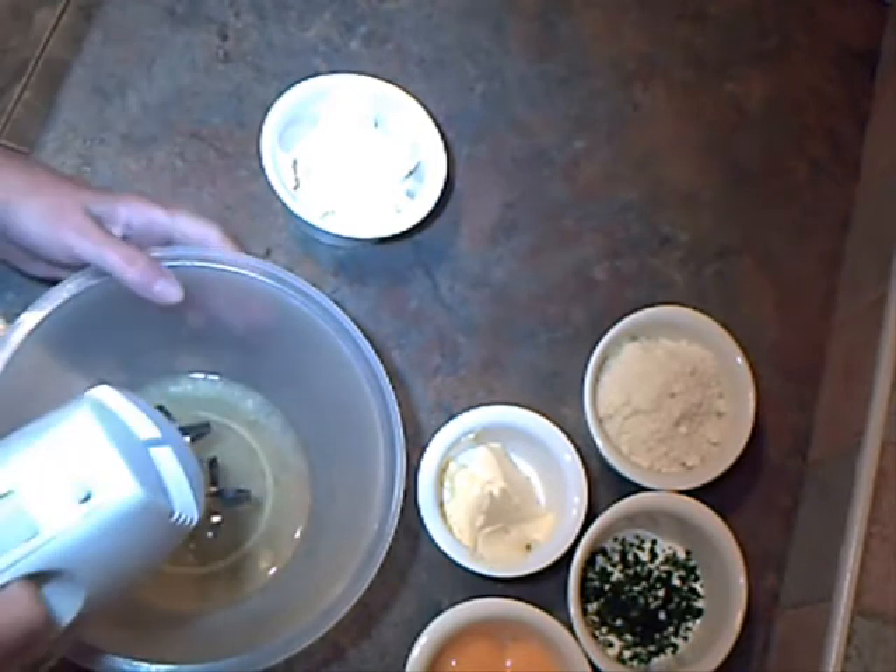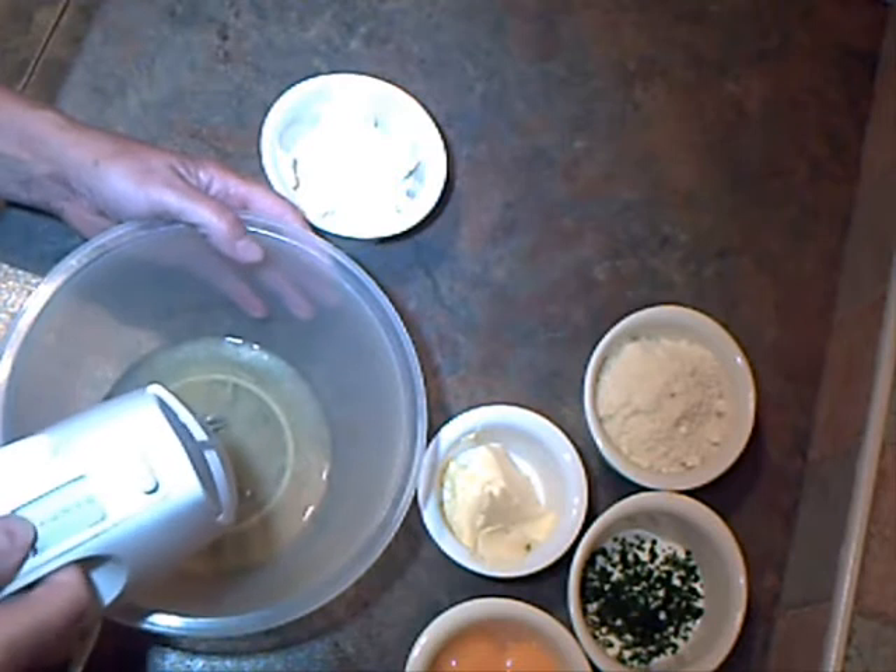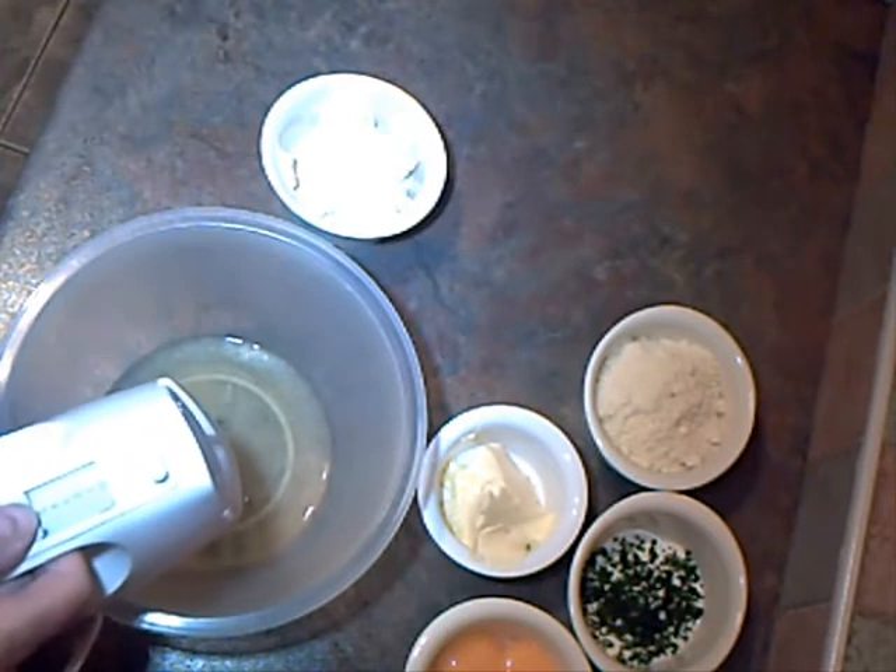While the pumpkin and the potatoes are cooking, I'm going to whisk the egg whites on full speed until they're stiff.